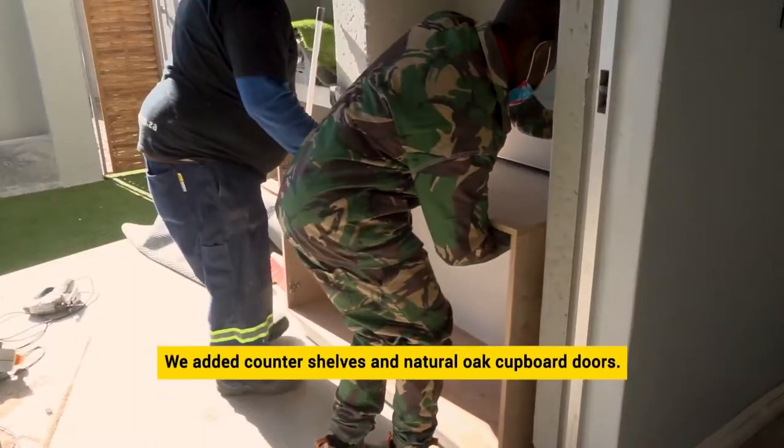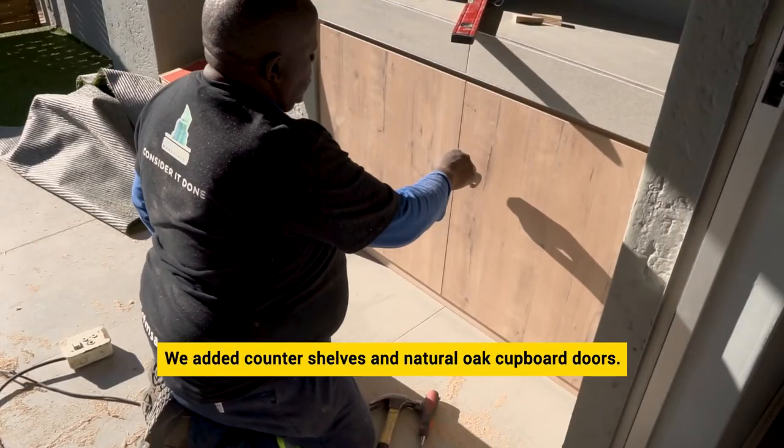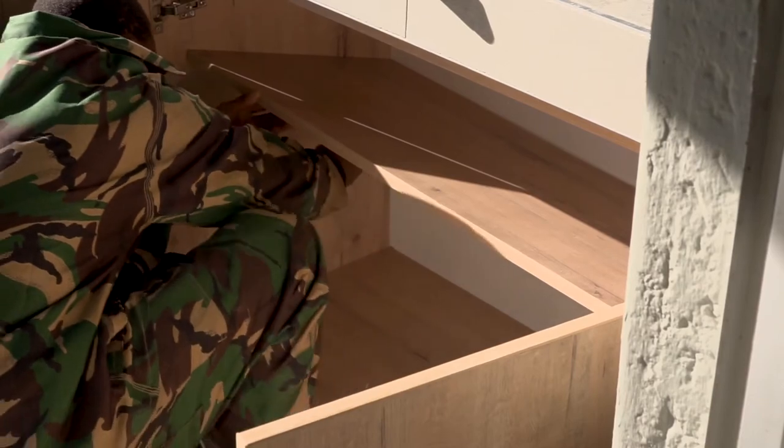We also added counter shelves and natural oak cupboard doors under the counters. The addition of the cupboard really brings out the slick look and modern feel that Amanda was after.